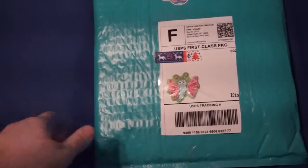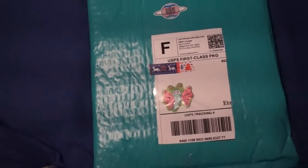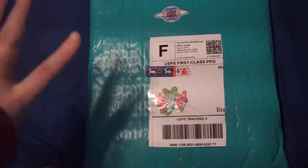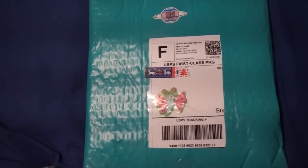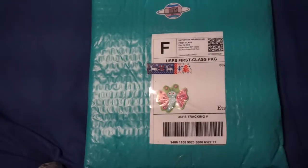Hey guys, I have a little open bag video for you today. This is the January planner kit from Just Planet. It's a small Etsy shop — she does have some regular stickers and things, but she does the most awesome planner kits ever. I love these things. I'm gonna go ahead and open this up for you on camera since it is an open bag video.